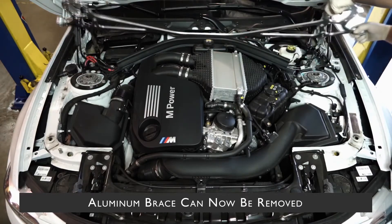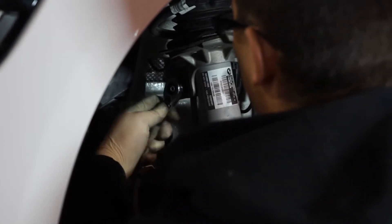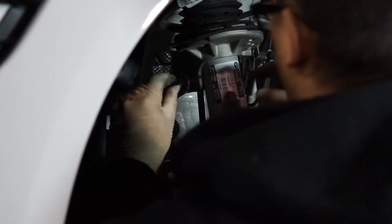Now let's move on to the suspension in the front wheel well. With a T-style allen and a wrench, remove the sway bar link attached to the shock assembly.